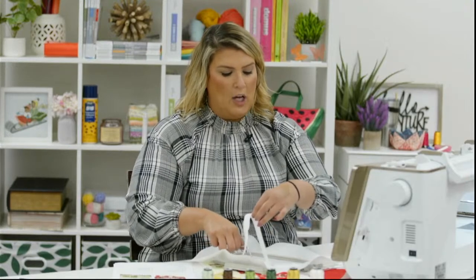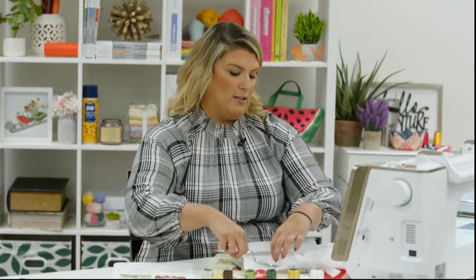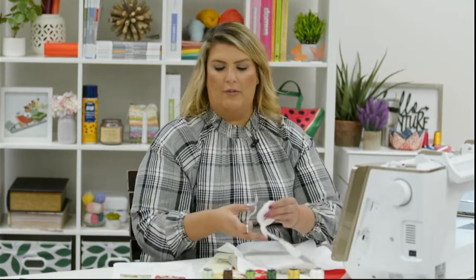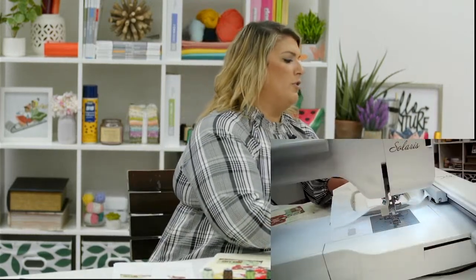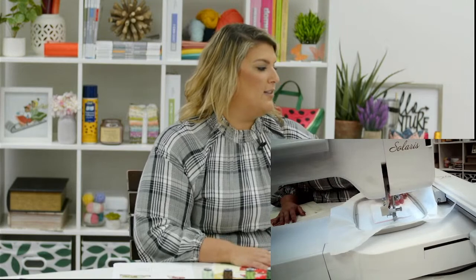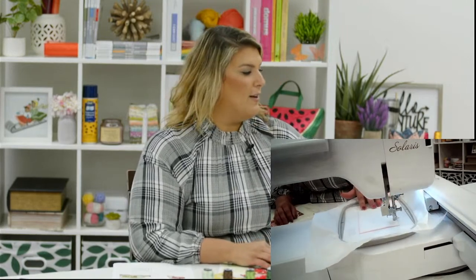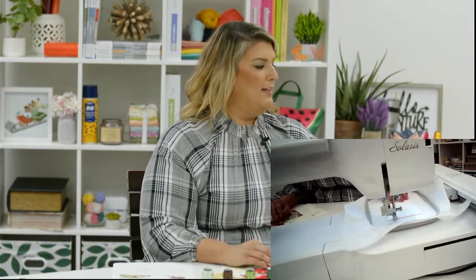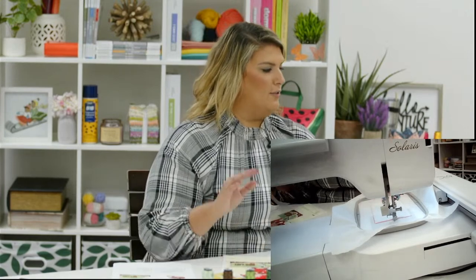We will continue doing these live stitch outs into November and December. We may not have one the week of Thanksgiving, and a week or two around Christmas and New Year's, but we'll keep you posted. Tis the season — we're full-blown into making gifts! We keep hearing about shipping shortages, so if you have to ship gifts, make them now and get them shipped out.